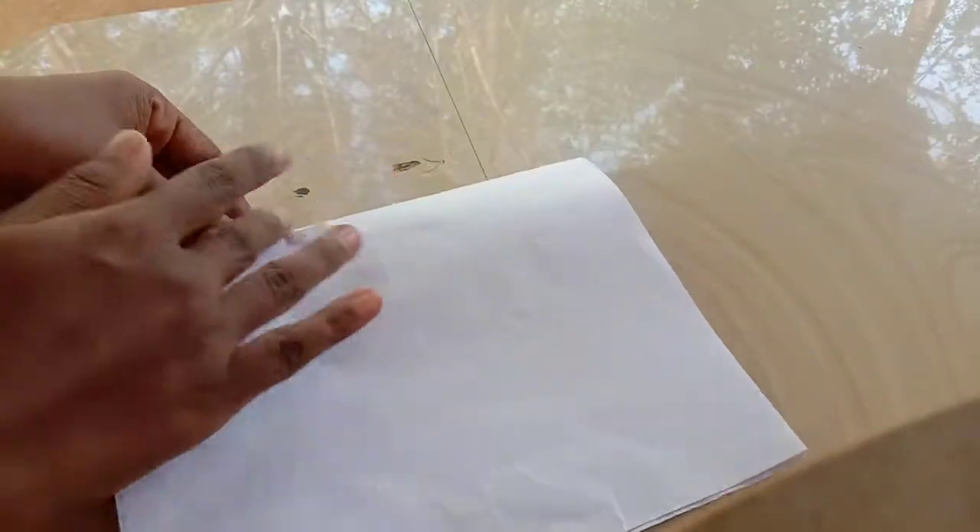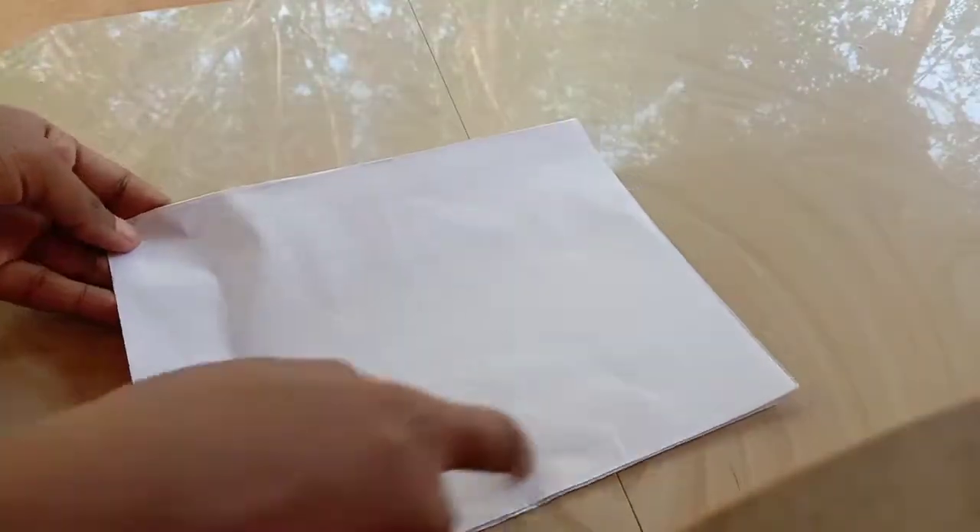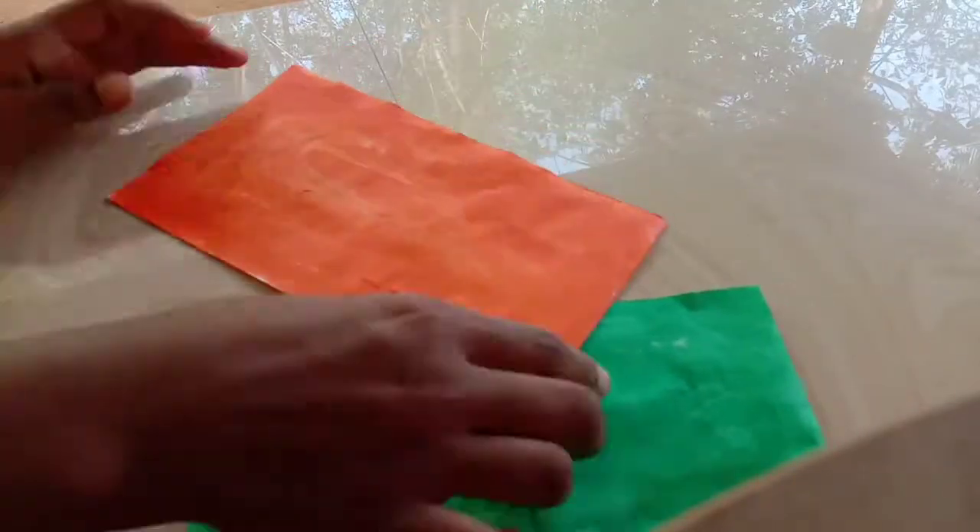Hello friends! Welcome to the Republic Day special greeting card. I am going to fold it in the F4 sheet.